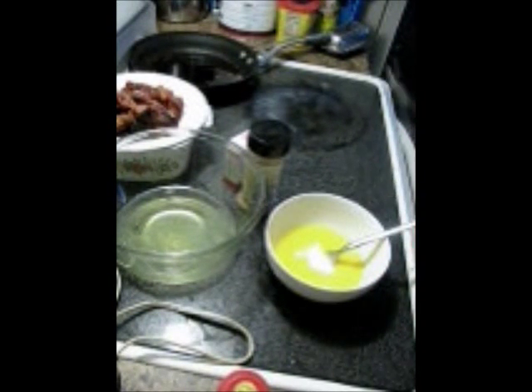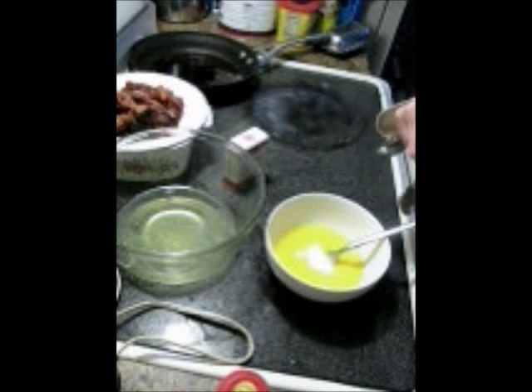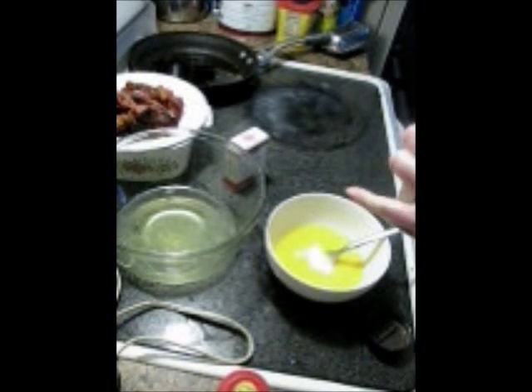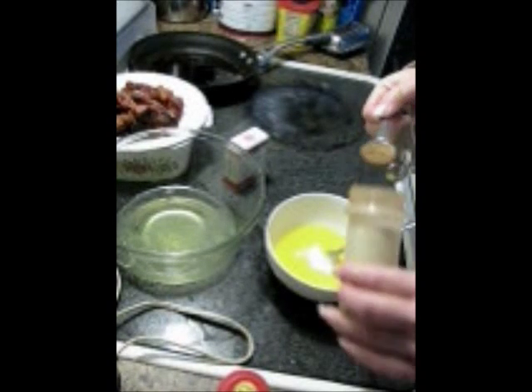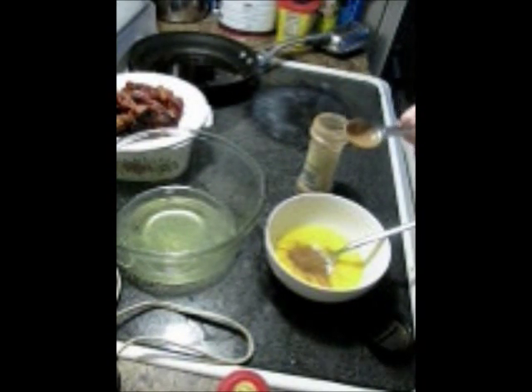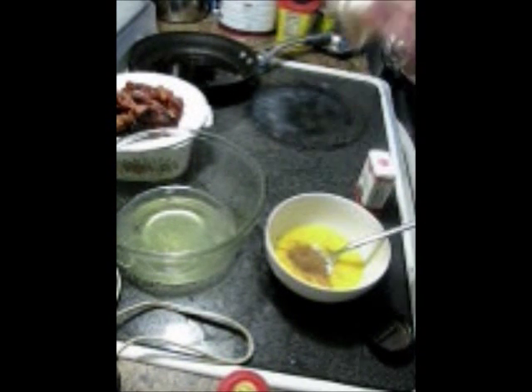And to this, I'm also going to add a teaspoon of cinnamon. I'm using a small jar here. Wait — I'm doubling my recipe, so I need two teaspoons of cinnamon.